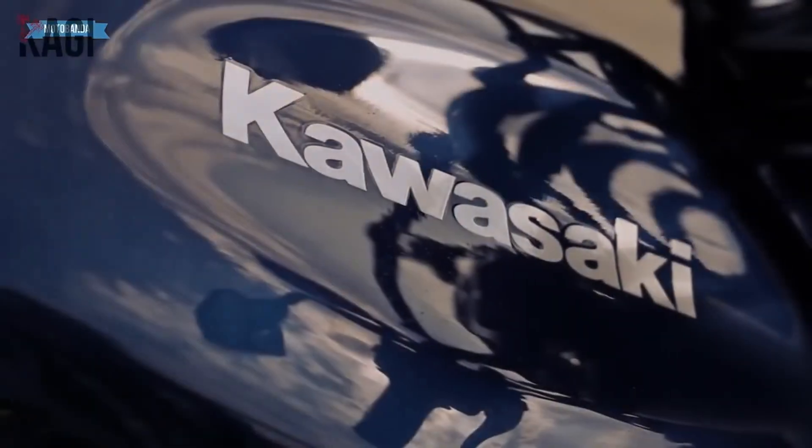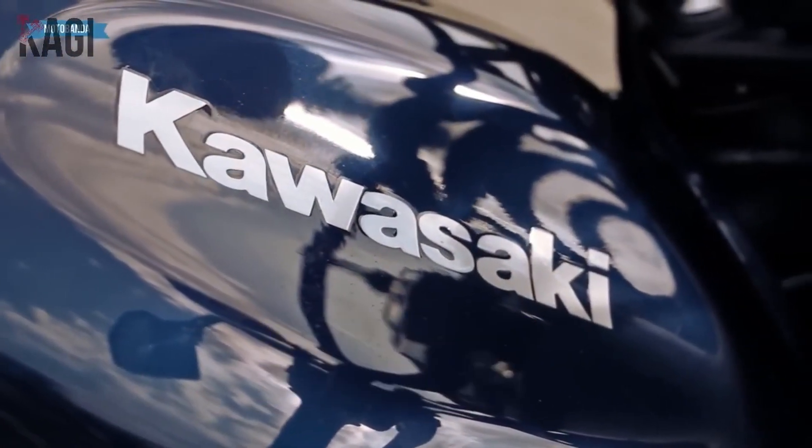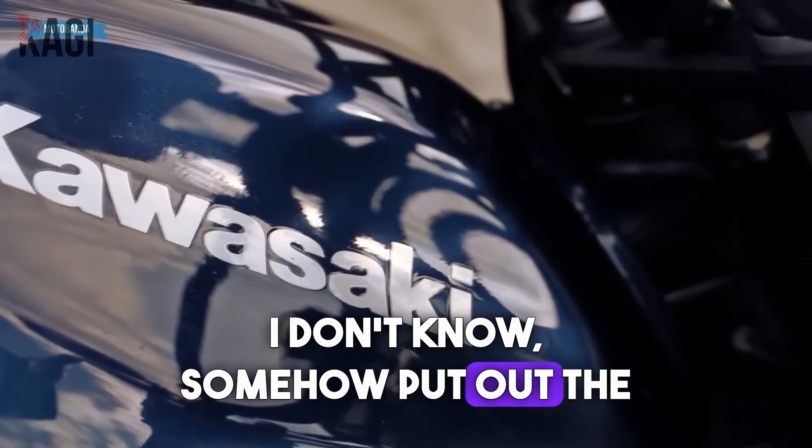I suggest the owners or people who really like this moped either immediately close this review of pros and cons, or somehow put out the fire maybe.